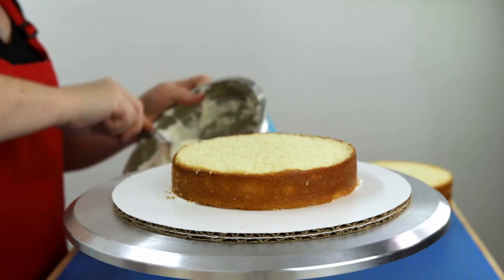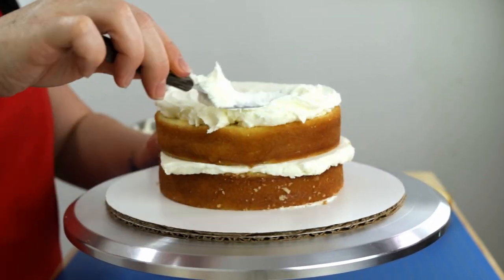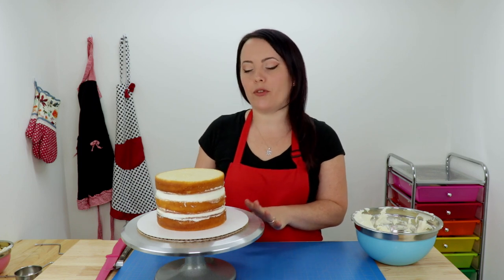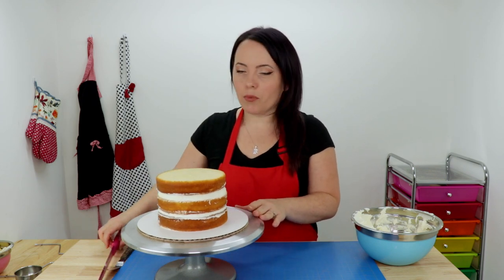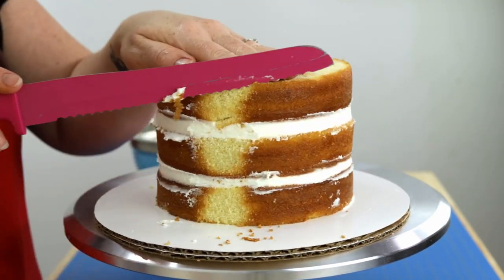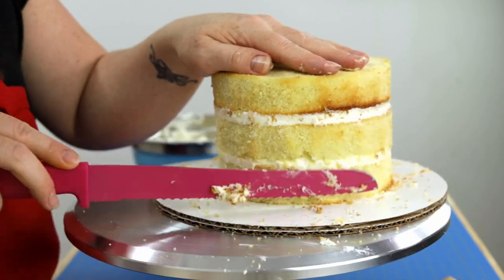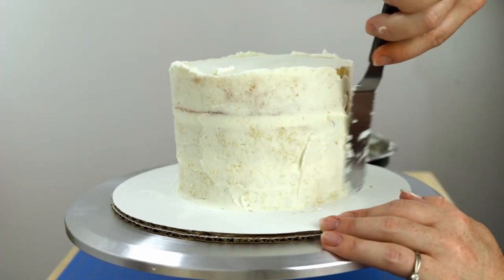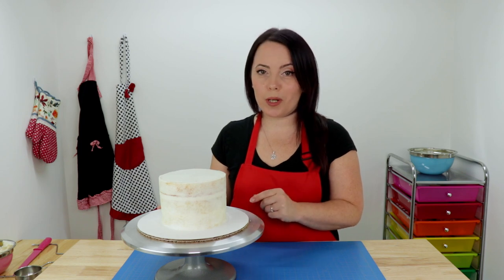Now you can fill your layers. At this point you can just continue on if you like, but I like to go one step further and trim off all the caramelization, so that way when the cake is cut into, all you see is a beautiful white slice and no brown stuff. I'm going to take my serrated knife and trim all this off, then start my crumb coat. I've finished my crumb coat and now it's time to chill — I'm going to pop this in the fridge for about 20 minutes.